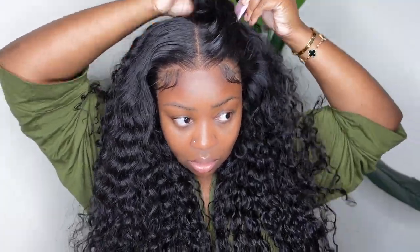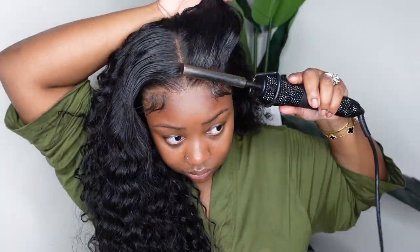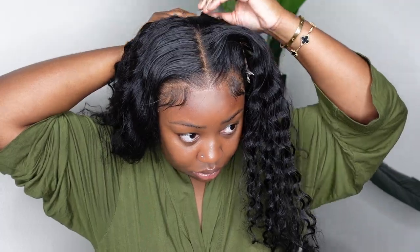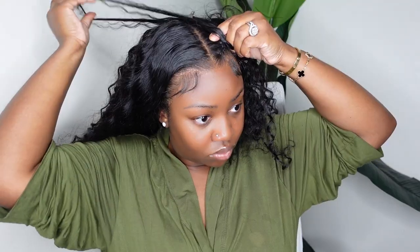This is what it looks like now. You can go ahead and just wet the hair down, add your product, and you'll be good to go. But we are going to do some braids, so let's go ahead and do those.